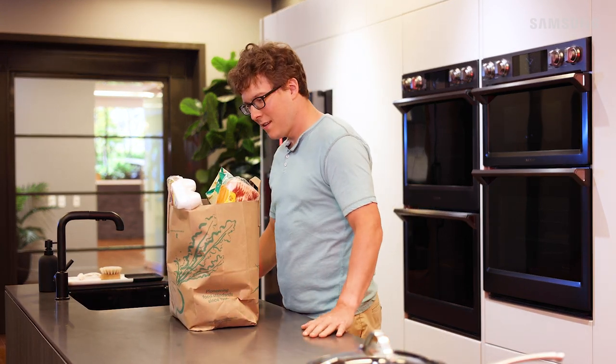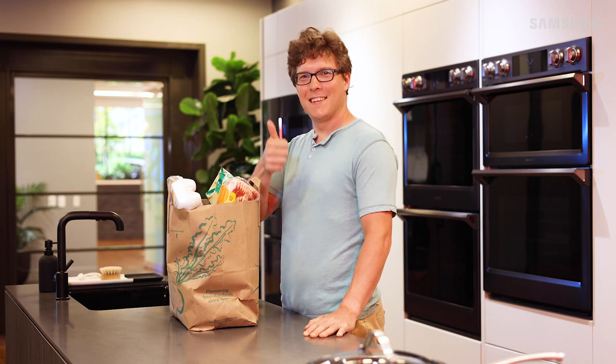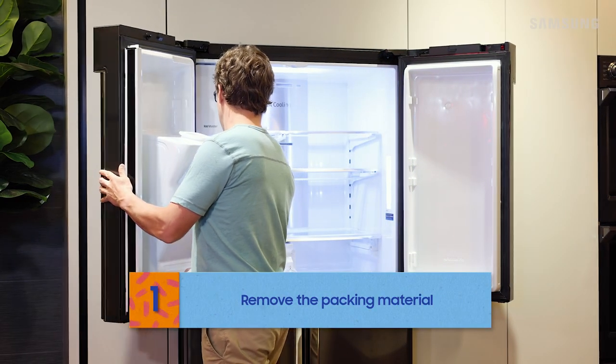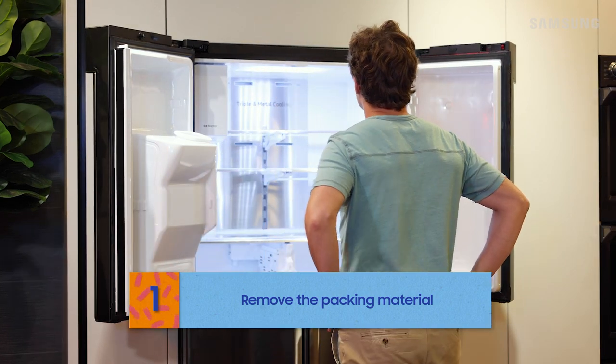You're almost there, Bill. Time to load this bad boy up — a blank slate. Be sure you clear out all the packing material first. Looking good.